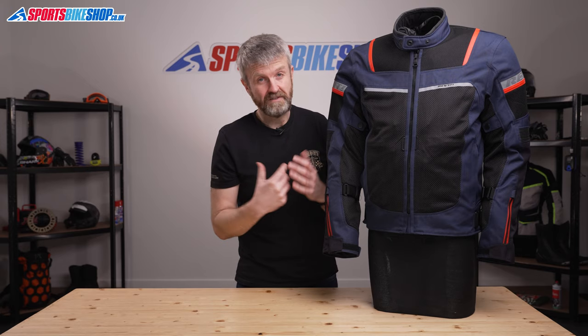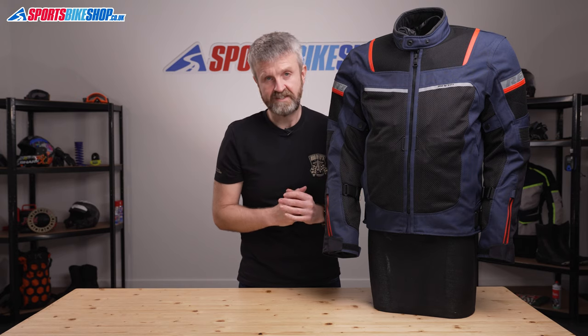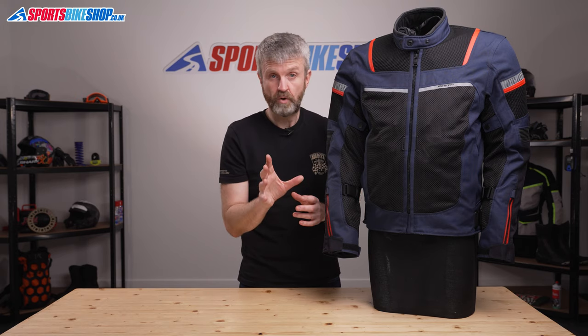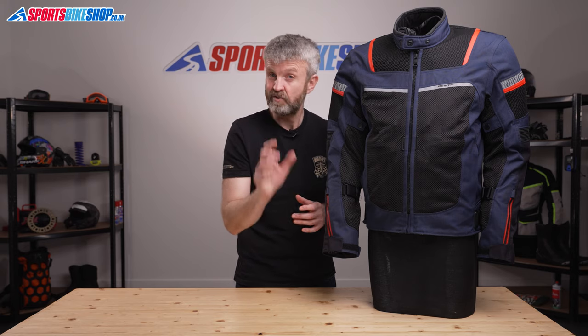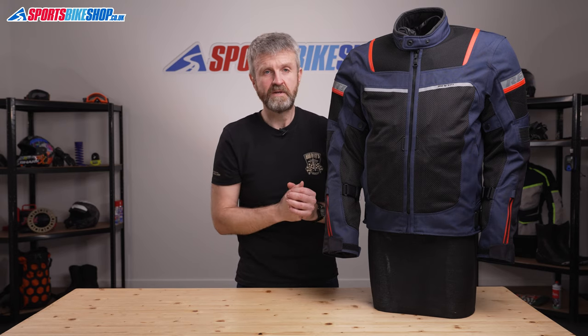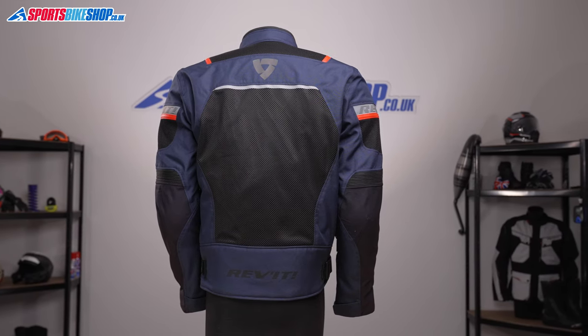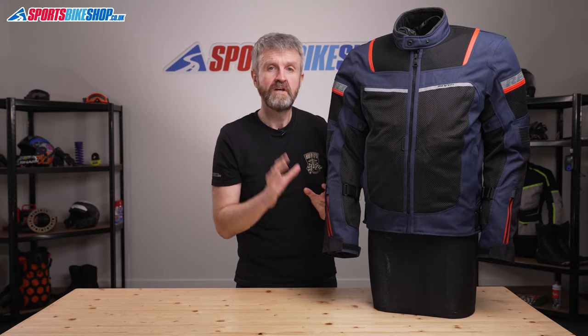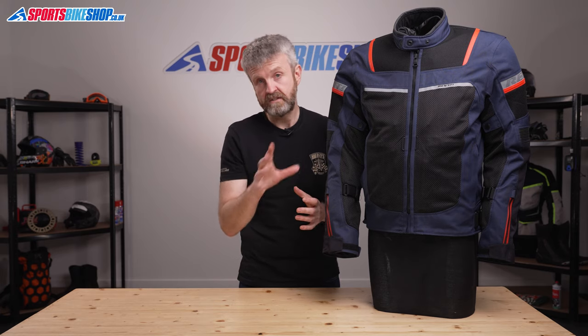The armour in the jacket is impressive stuff. It's Revit's Sea Soft armour and it meets the higher Level 2 of the CE standard. It also passes two optional tests that prove it will work in extreme cold or extreme heat, and that's not always the case with every piece of armour. There's no back protector as standard, but there is a pocket for an insert, and there are also pockets for chest protector panels. Both of those items are available separately, and there are links to both in the description for this video.